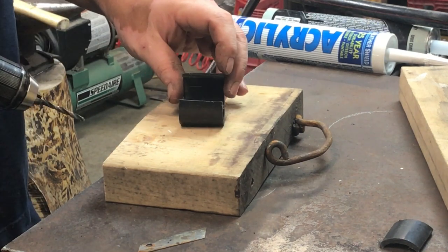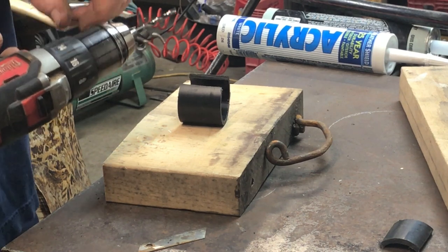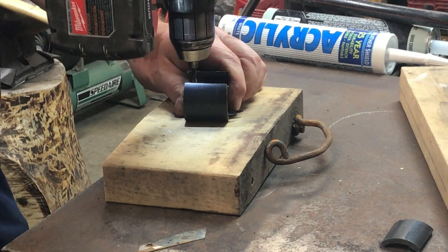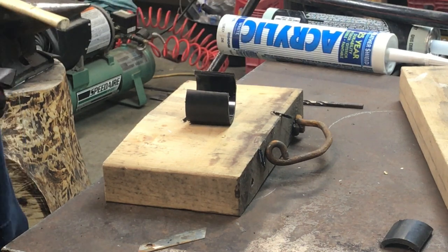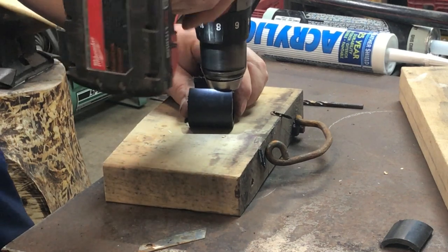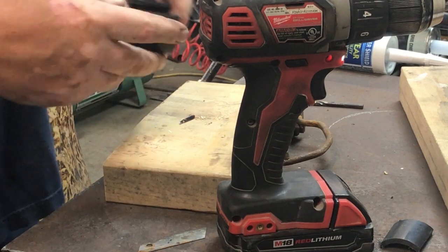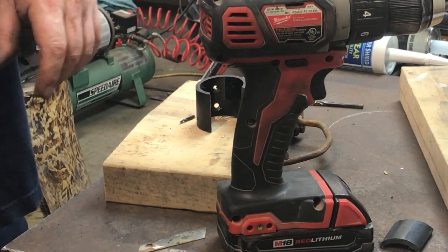Now we're going to drill a couple of holes in the very back of this. A number 10 screw is about 3/16 of an inch, so use a 3/16 drill bit. I've got a backer piece of wood here and I'm just going to drill these holes. The measurements are not at all critical here. Once I do that, I like to run the countersink in it, because I'm hanging them with countersunk screws just to keep them out of the way. A couple of countersunk holes and we'll screw that into the wall.